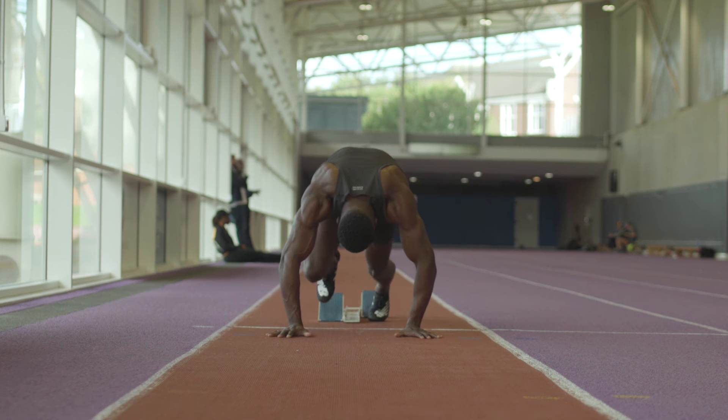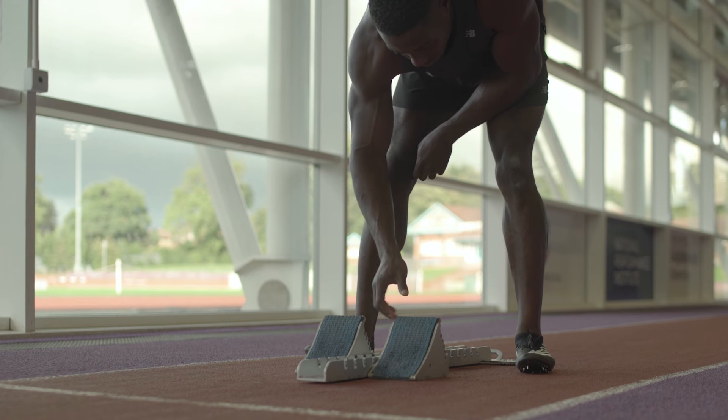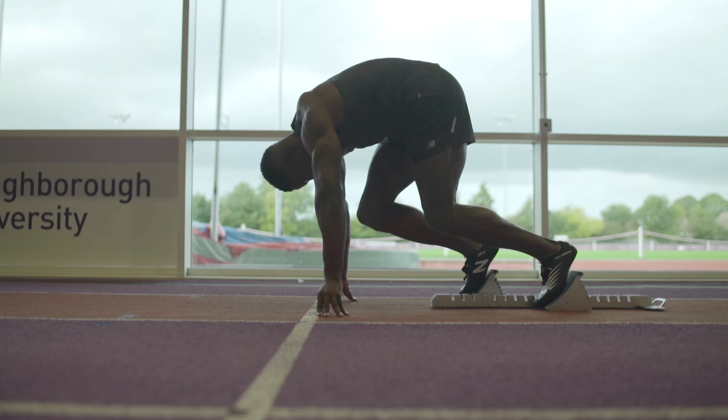Now that we've spoken about mindset, let's talk about actually getting into the blocks. Obviously, you want to feel strong, you want to feel powerful, you want to be reactive. So you need to set your blocks up in a certain way that's going to allow you to execute your race in the way that you need to. At the same time, it's all about focusing, thinking simplistically and just reacting to that gun. Boom, let's go.